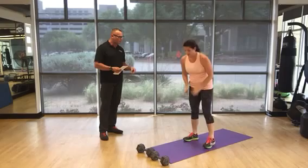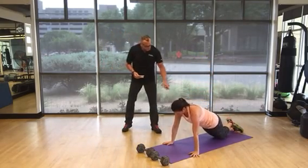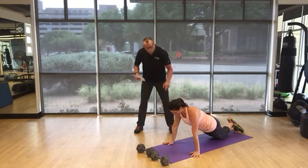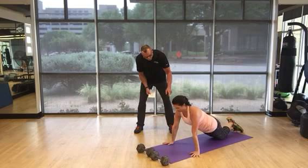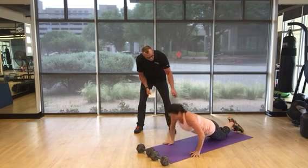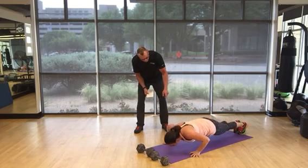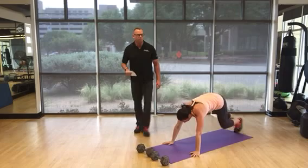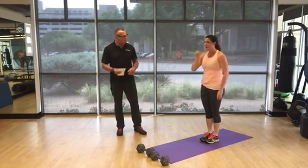Immediately into push-ups once you get to 50 squats. She's going to show you the beginner version — you're on your knees, nice straight lines from shoulder to knee, hands wider than shoulders, go about 90 degrees from the elbows and press straight up. Breathe in as you descend, exhale out. Full version if you're feeling good — do as many as you can, then modify for a total of 50.